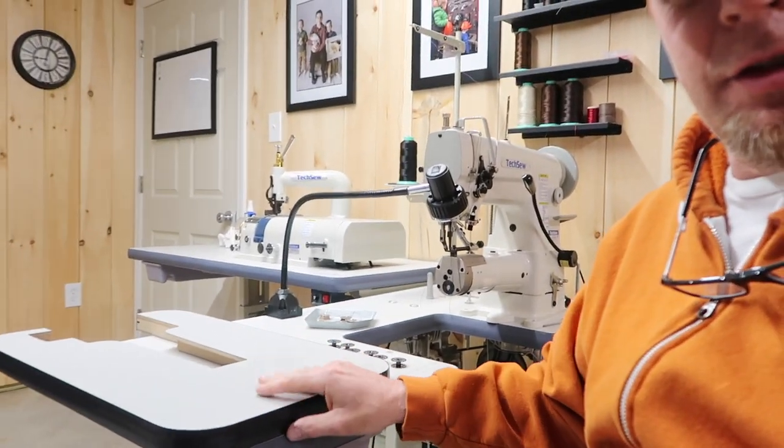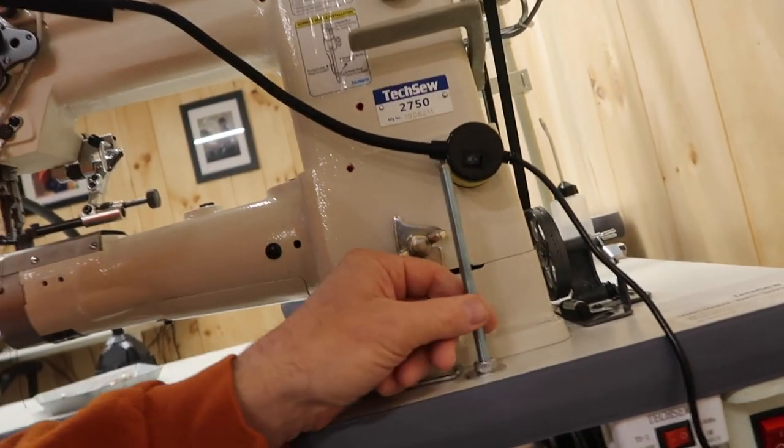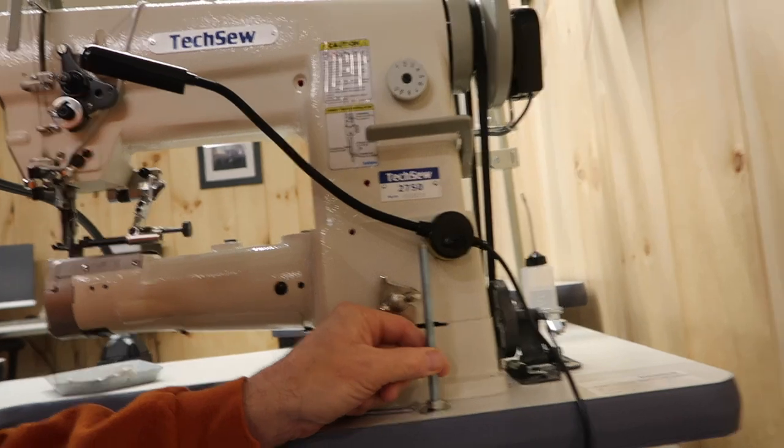I figured, what the heck, let's install the flatbed and I'll try that for a little while. I don't plan on making any bags anytime soon, so let's try to get this on here. It's going to be a little bit challenging because I've done it once or twice and it's a pain — it's the only downfall of this machine.